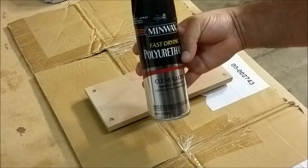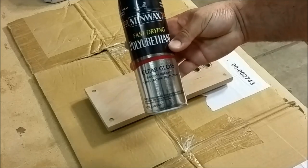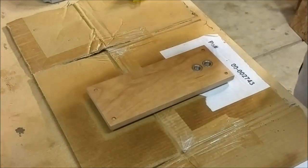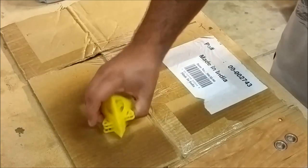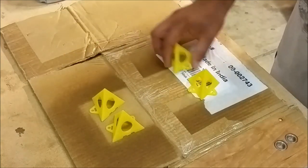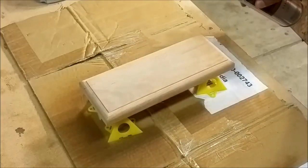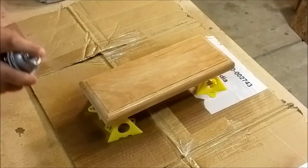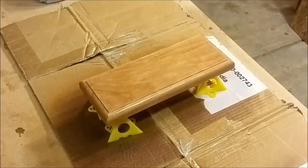Here I have some Minwax Fast Drying Polyurethane Spray Clear Gloss and I'm just going to go ahead and put a few coats on the back and several more on the front. I put my little raising pyramids in to finish off that wood and make sure all that grain pops and looks really nice. This alder looks really beautiful when it's got a finish on it.